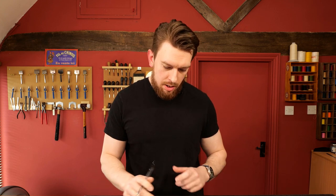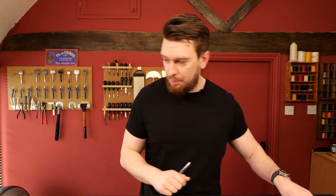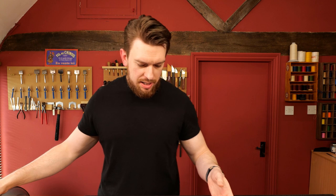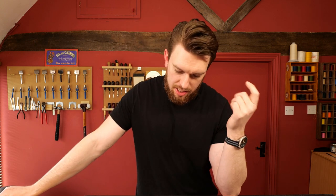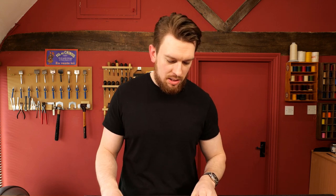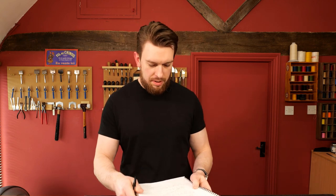Demonstration coming up now. Our last question is: how do I get the perfect English point on a strap or belt WITHOUT the punch? I'm going to show you rather than tell you.